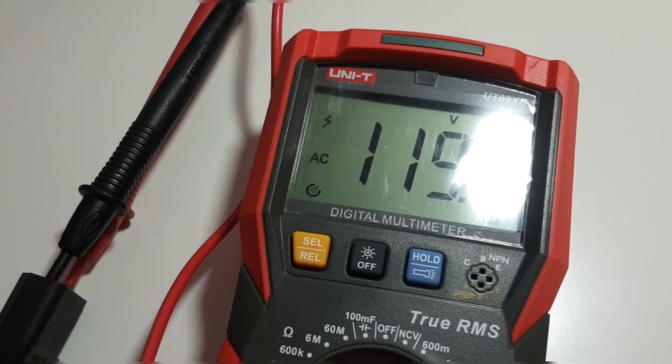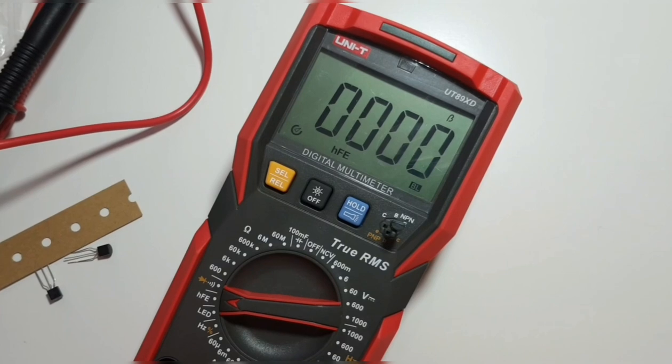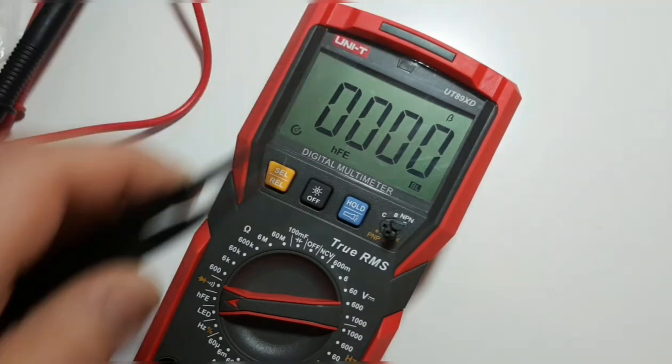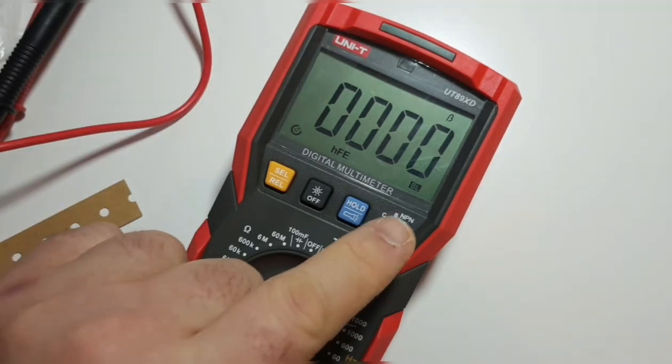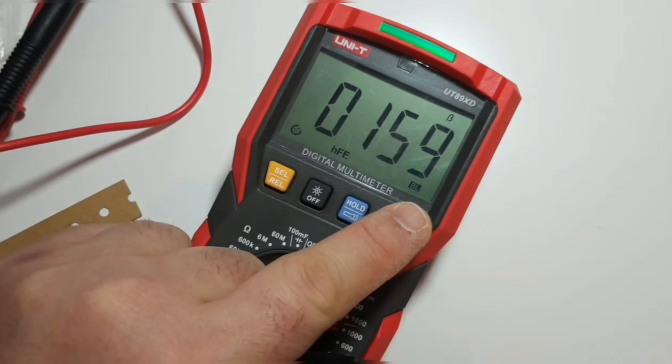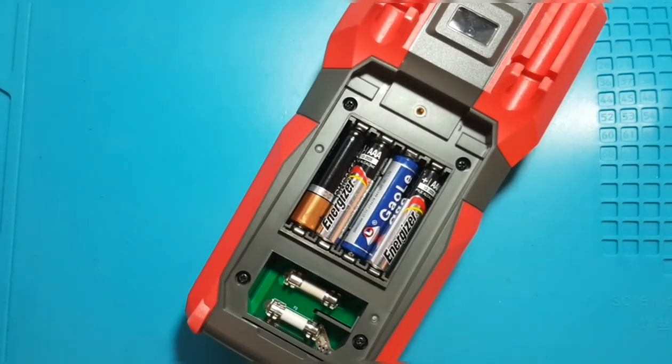Now in transistor mode with an NPN transistor inserted into the transistor tester socket. There's no reading until the meter detects it — the LED should go green if it's a good transistor. There we go: an HFE reading of 158, and the light is green — it's a good transistor.